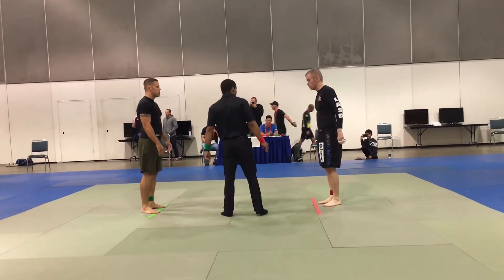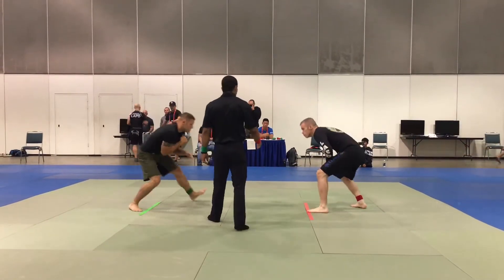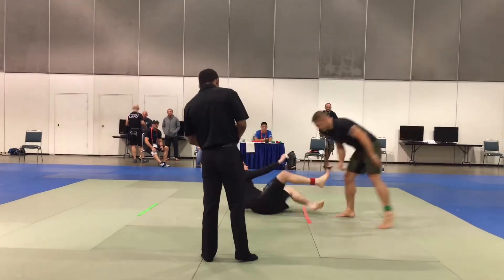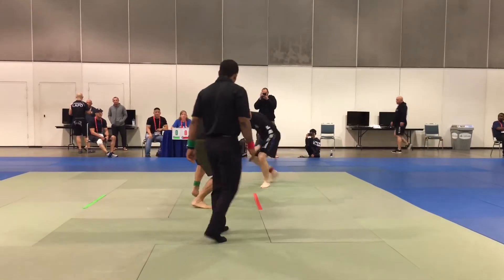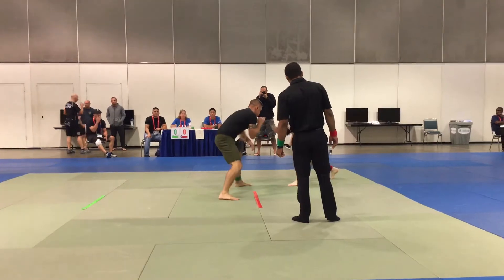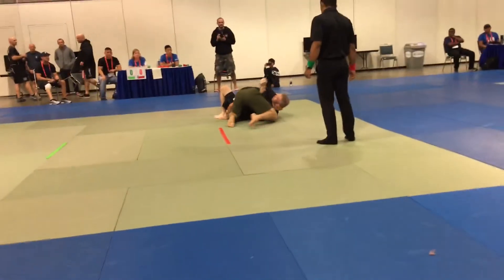Just like in class. Get low, get low. There you go. Watch your neck.